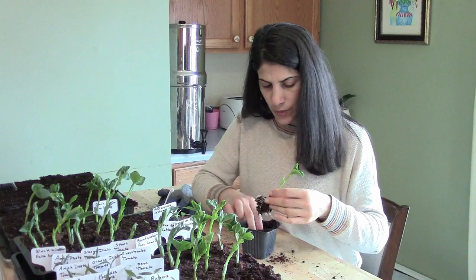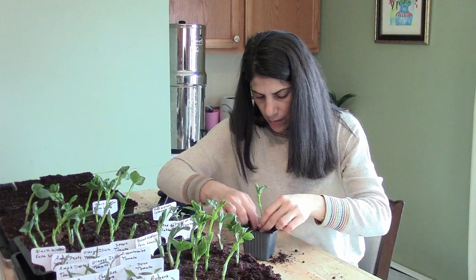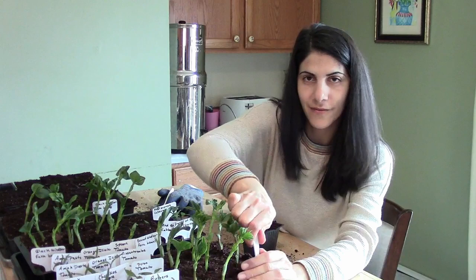You want to plant the fava bean where the white part is — right here, that's where it was covered in the soil. You don't want to plant it any deeper because it might rot. I'm going to take some of this soil and put it back in the pot.